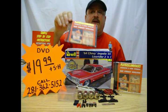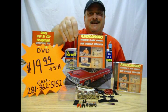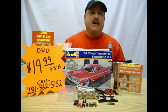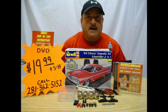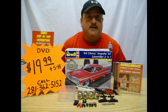So order your copy of how to install model hydraulics today for only $19.99 plus shipping and handling. So make that call: 281-362-5152. Again, that number is 281-362-5152. I'll be waiting for your call. And be sure to check back for more how-to DVDs. Thank you.